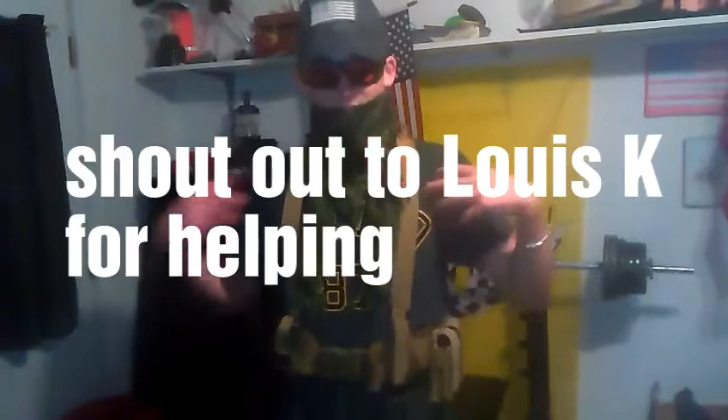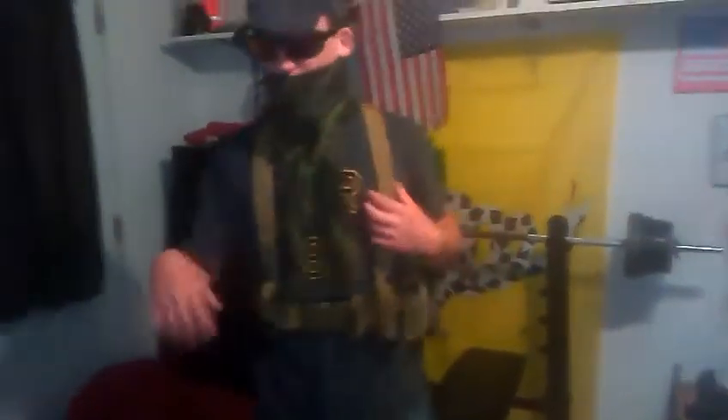This is my headgear — this is not my battle dress uniform shirt, but I'm just showing y'all my headgear, which is a cap, glasses, and a schmug. Then my battle belt, which has a chest harness to help bear the load, and I have my pistol on here. This is just how it looks on me.